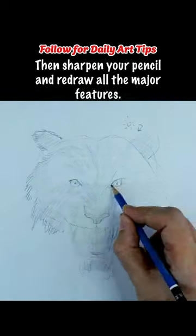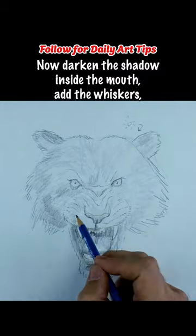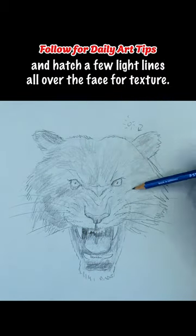Then sharpen your pencil and redraw all the major features. Now darken the shadow inside the mouth, add the whiskers, and hatch a few light lines all over the face for texture.